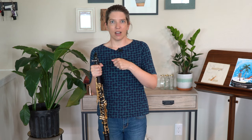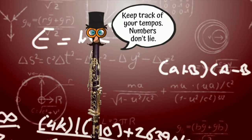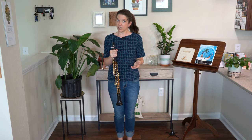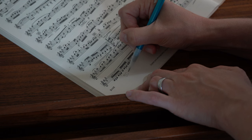If you're working on a technical passage — like something that has a lot of fast notes — a way to see improvement, the easiest way, is to make sure that you are marking the metronome markings that you're using. By the way, you should be using a metronome every time you practice. You want to make sure you're starting at a slower tempo — I'm just going to pick like 60 beats per minute — so you can start out writing 60 BPM.